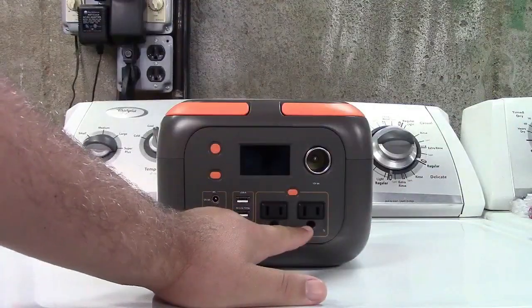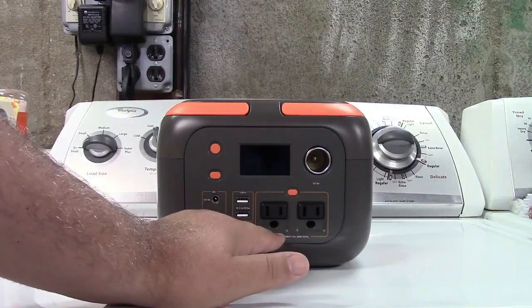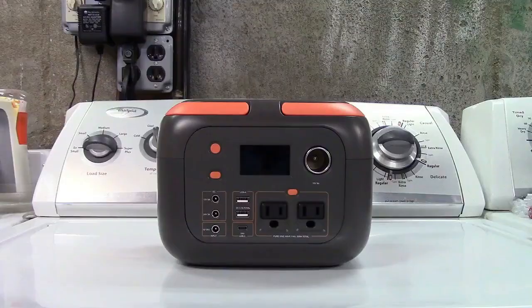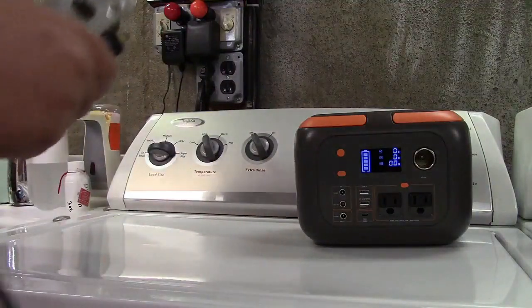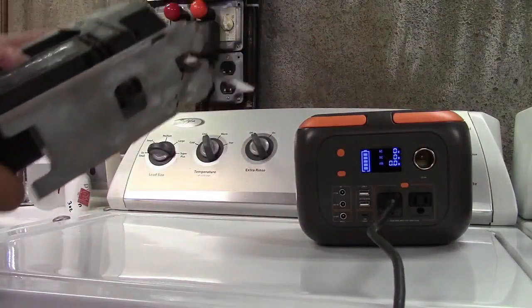It has two outlets, 300 watts maximum, 110 volts, pure sine wave — not a modified sine wave, pure sine wave output. Here is a jigsaw. It pulls 2.2 amps. We'll plug that in and let's see if it can run it.